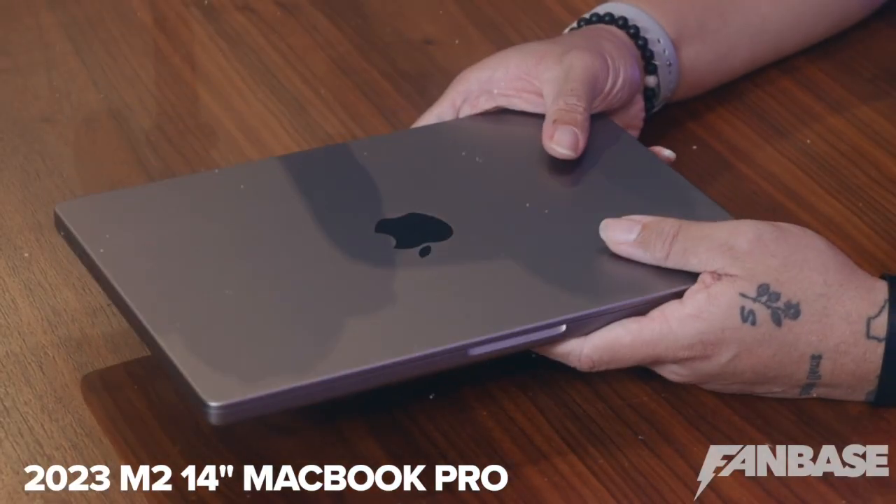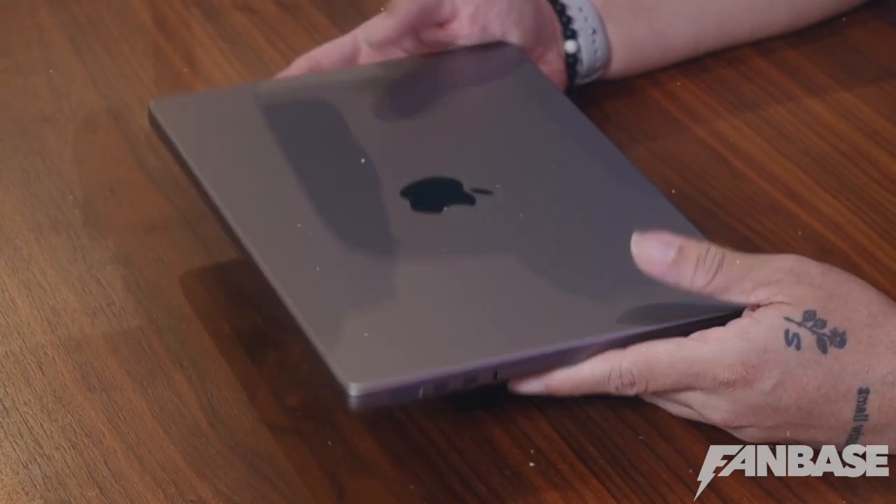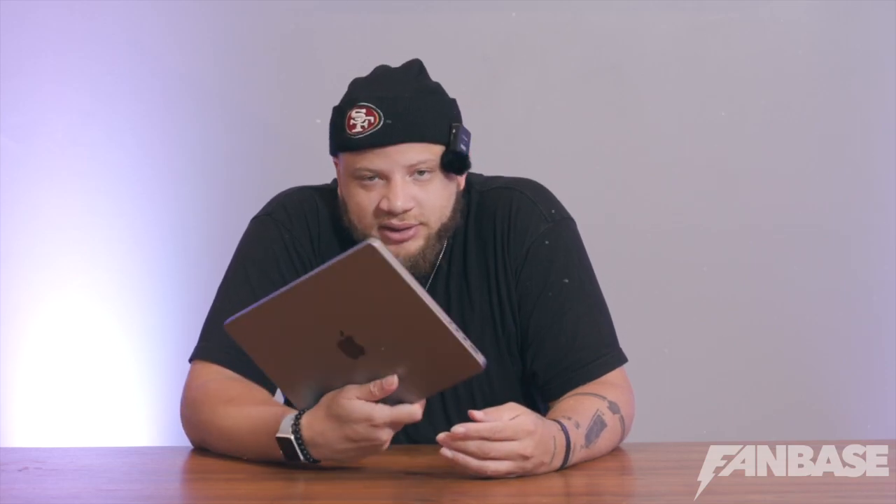And I edit on this beautiful guy right here — the 2023 M2 14-inch MacBook Pro. It just came out. I do all my editing on this. It's compact, it's small. I can't do the 16-inch — I think it's a little too big and it just takes up too much room. This gets the job done and it's dope. You don't get overheating making that jet sound from this.